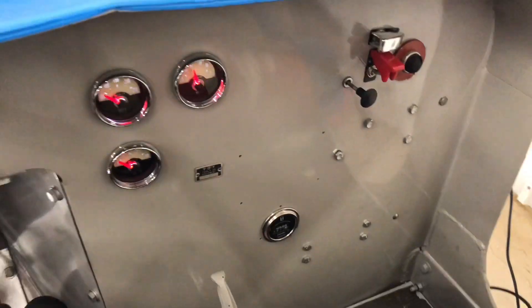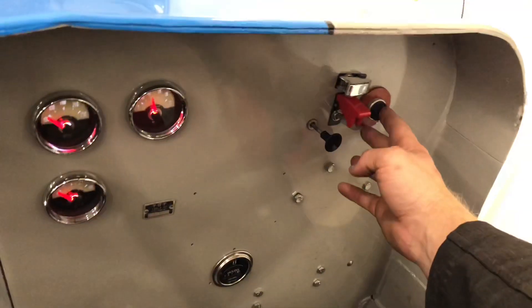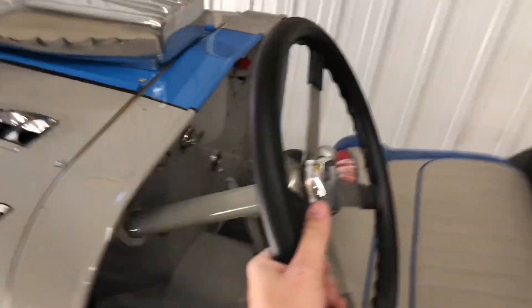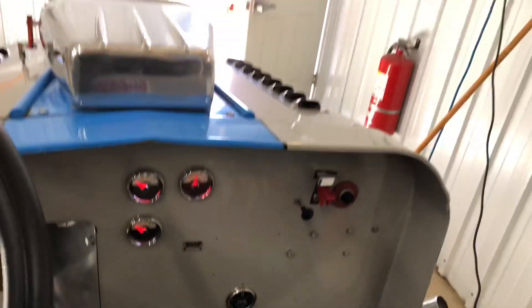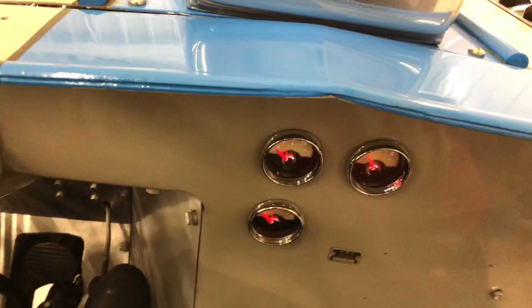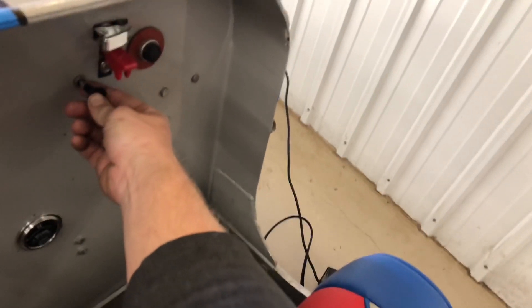It seems like it's just starving for fuel. A little more pumpage. I topped up the fuel just a little bit just to see. It seemed like the solenoid pump was pulling a vacuum on the tank.